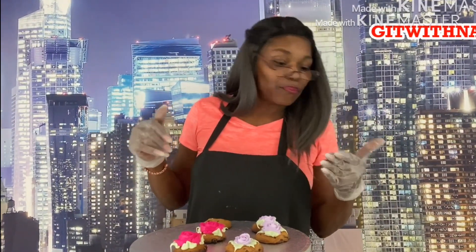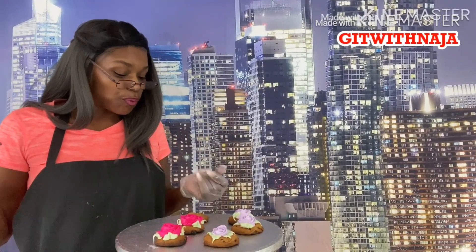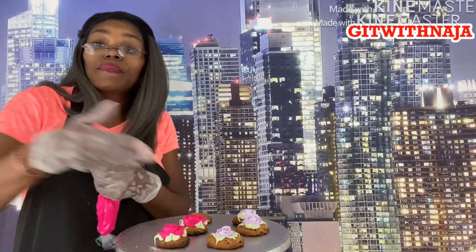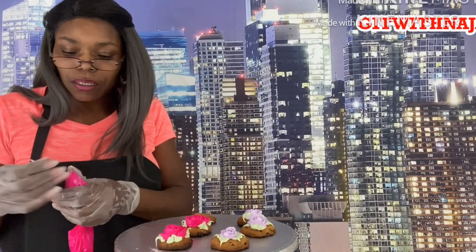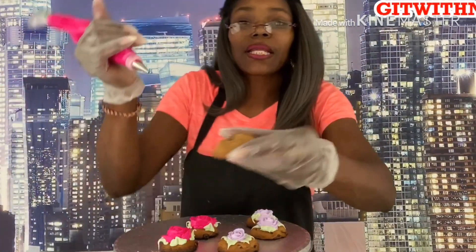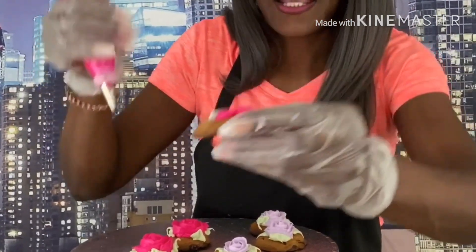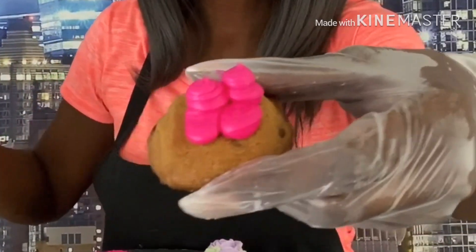I didn't bring out any extra colors but I did bring a round tip. With this last cookie I'm going to show you how you can use sugar cookies or chocolate chip cookies for baby showers, weddings, or birthday cookies. If you want to put a baby booty on it, let's see how that goes. I'm going to do a pair of booties — how I do my booties is make like a teardrop where it comes down and back, down and back, and then go up. That's our little baby booties!